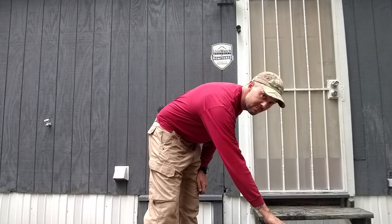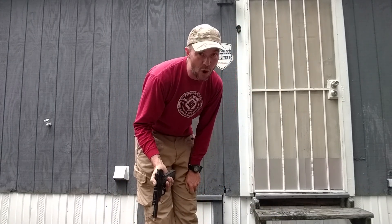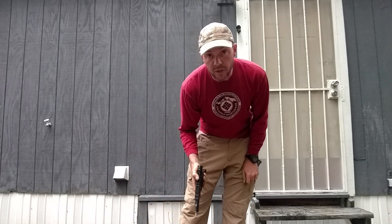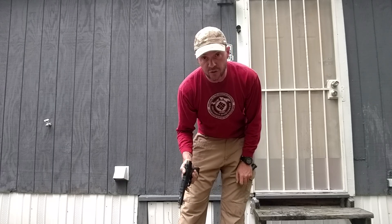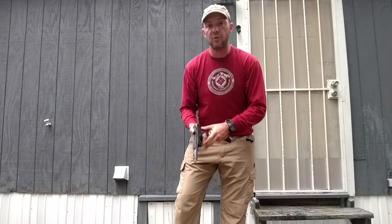First thing we're going to do — there is no person downrange. I will be shooting over the phone. There's nobody over there. We're shooting off the back of my shot. The first round I'm going to fire is no suppressor, just so that you can see the loudness and the decibel decrease. And then I'll load the magazine and shoot it normally.